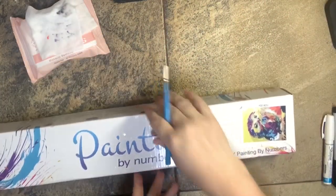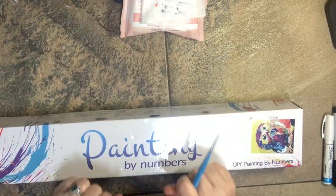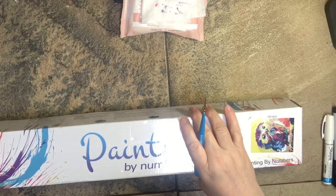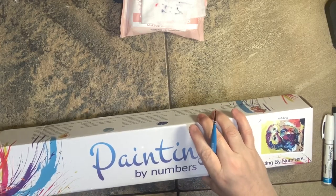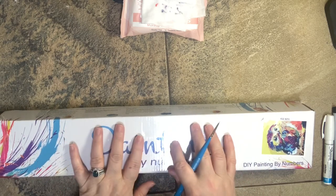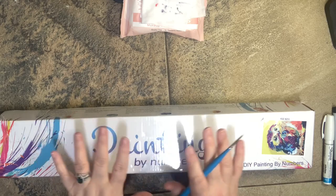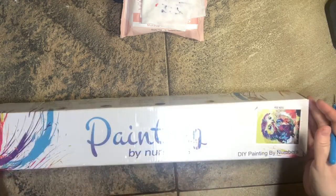Hello, my paint-by-number peeps! I have another paint-by-number to discuss today and this one is from Canvas by Numbers. I've mentioned them in the past but because of COVID-19 I wanted to order something from them and see if they are still holding true to what I've experienced in the past.